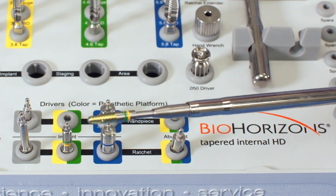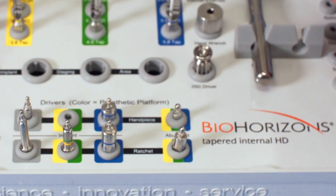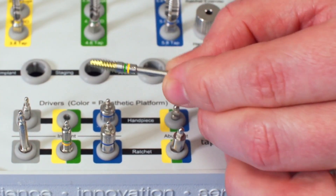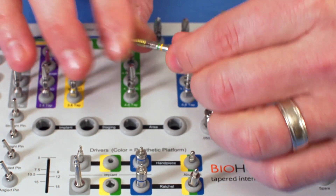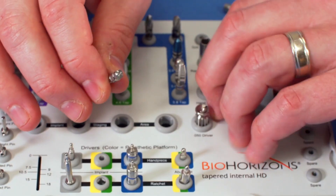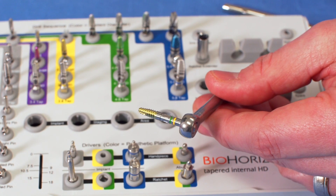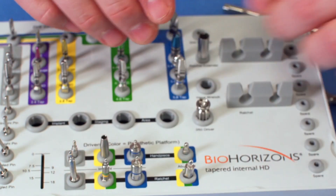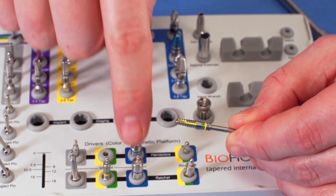After drilling, you insert the implant. The implant is picked up with the latch driver, which you place in your implant handpiece, pick up the implant from the package, and insert. They also make a hand driver so you can start with a hand driver, insert into the osteotomy, and finish with a ratchet. So you have the availability to deliver with the surgical handpiece and the ratchet handpiece, cranking down to the final proper position. The yellow and green connections share the same driver; the blue 5-7 implants have a separate driver.